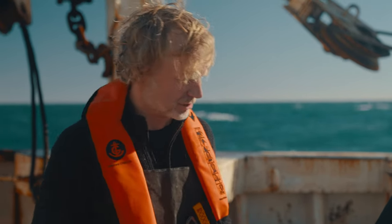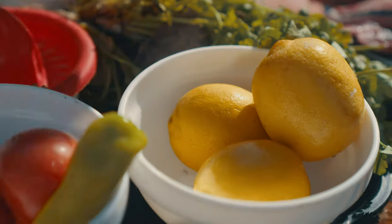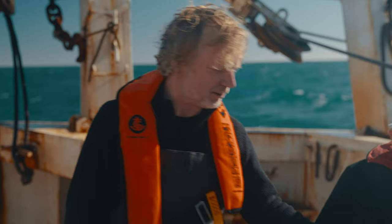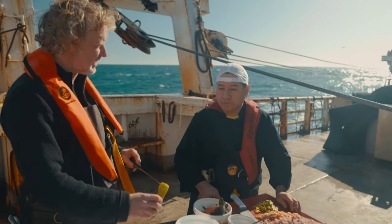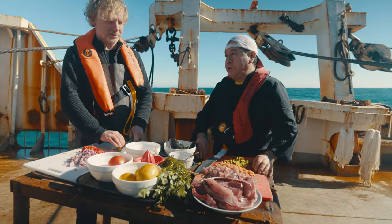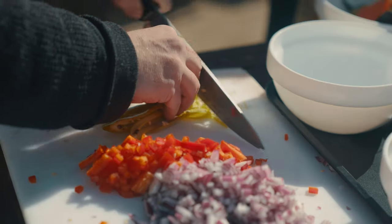Next one — avocado. Sandro, you just use like half an avocado. And the next one is to spice it up: chili. Leave the seeds in — chile picante, very picante! If you would like to have your ceviche less spicy, take the seeds out.